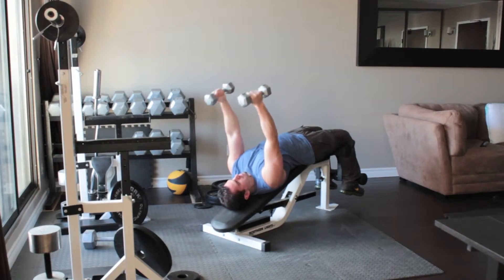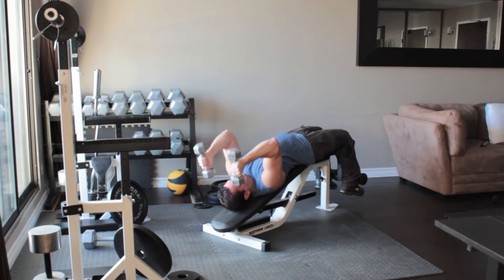Without moving your upper arms, bend your elbows and slowly lower the dumbbells until they reach the sides of your head. Slowly lower the weights back up above you.